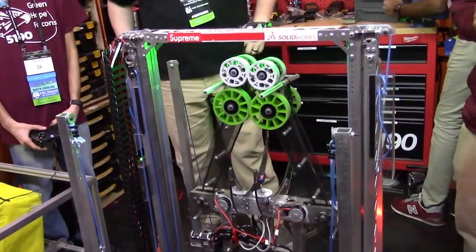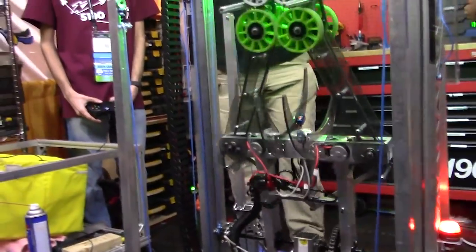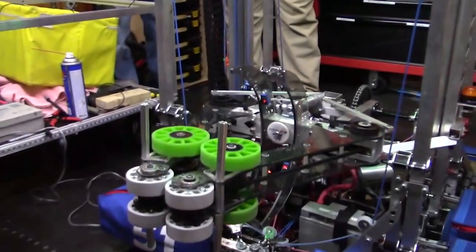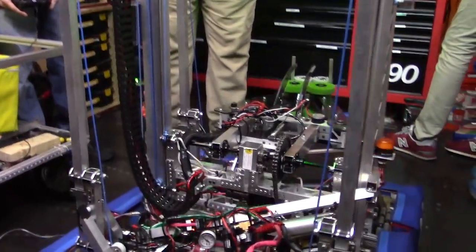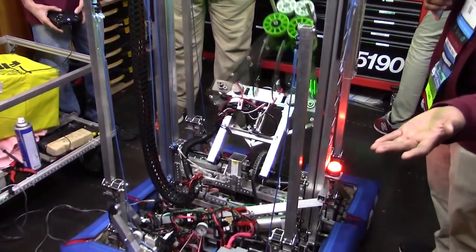The coolest thing about our robot is our pass-through and our intake. As Prateek's demonstrating right now, our intake actually intakes hatches and cargo on both sides of our robot, and we have an arm that actually rotates around the entire robot 180 degrees. It's on a 410 to 1, so it's a 0.6 second travel time.